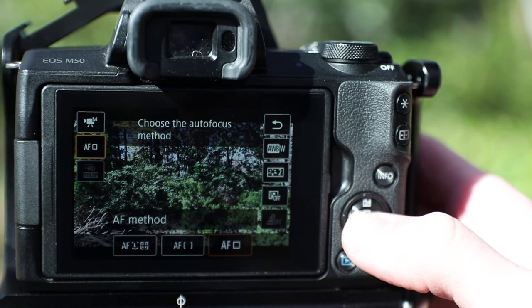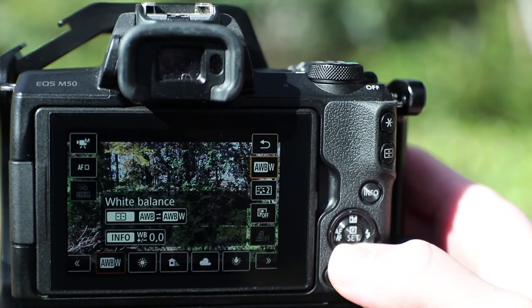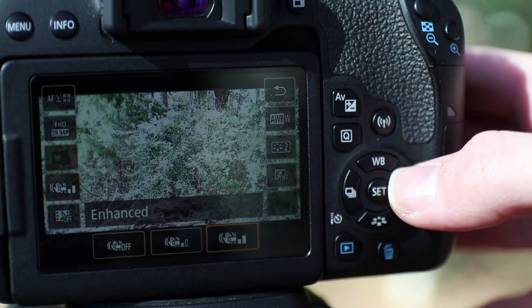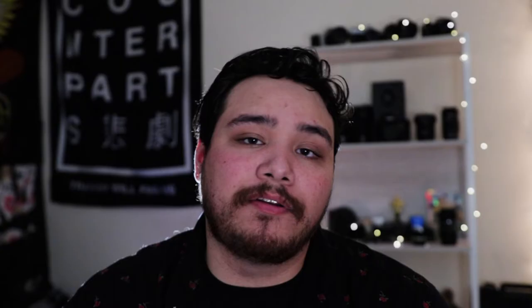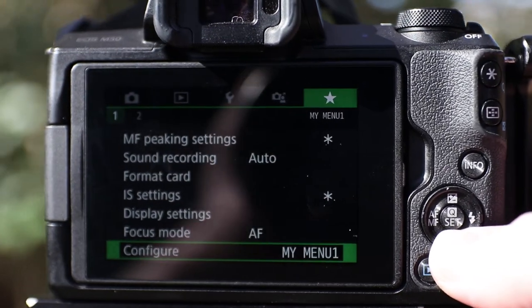Another thing I don't like is that they simplified the Q menu from the 800D. You have to go into the actual menus to find the digital stabilization function and turn it on, off, or enhanced — whereas on the 800D it was in the Q menu. In a pinch, it'll definitely slow you down. What I had to do was end up adding the IS function to the Favorites menu so it'd be a lot easier to reach.